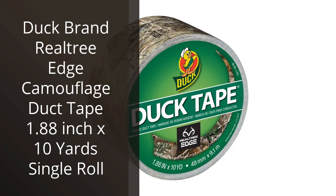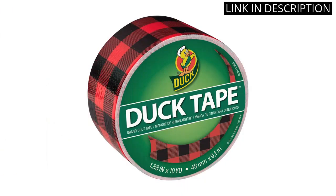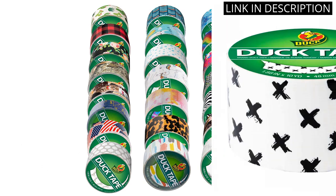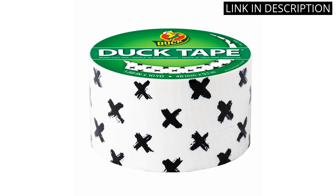I recently purchased the Duck Brand Realtree Edge Camouflage Duck Tape, and I'm really impressed with it. It's a great quality product that's really durable and easy to use. The camouflage pattern looks great and it's perfect for any outdoor projects. I've used it to patch up some of my camping gear and it's held up really well. I'm really happy with the purchase and would definitely recommend it to anyone looking for a reliable duct tape.